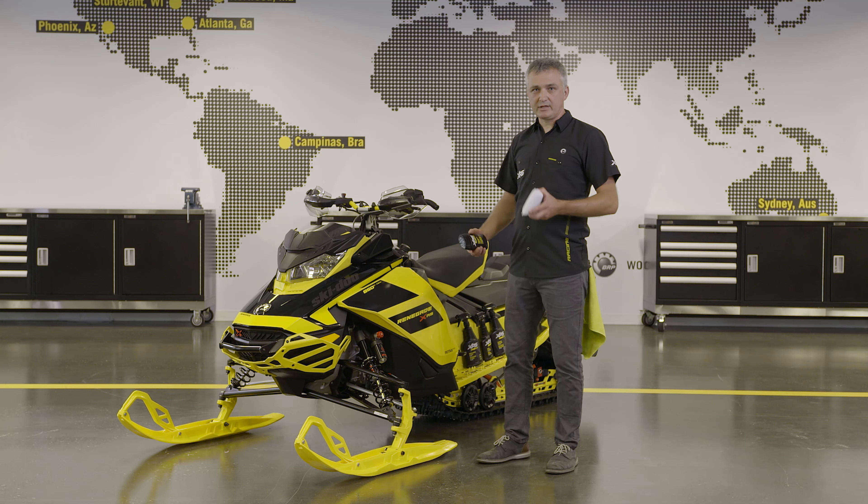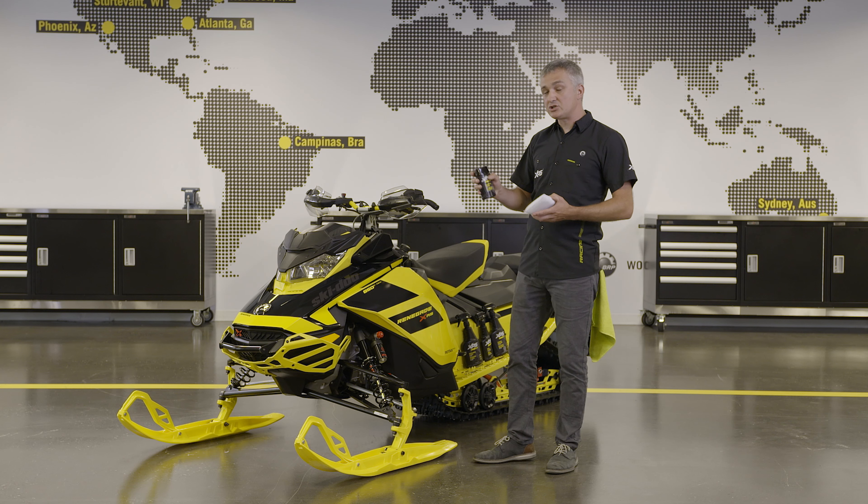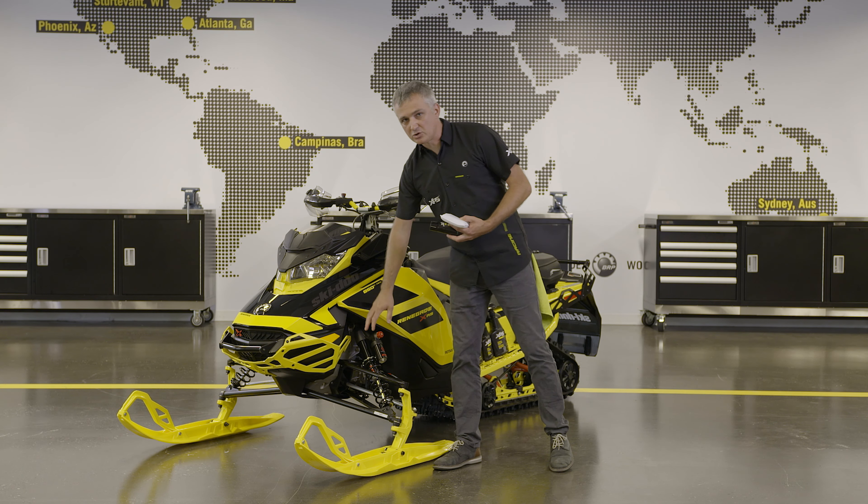Next, we want to add protection. For that, we're going to use XPS Black Plastic Restorer. It's a strong UV protection that we apply on all textured plastics.